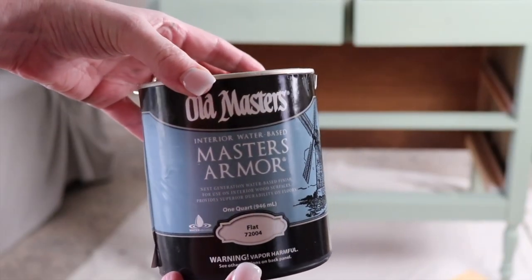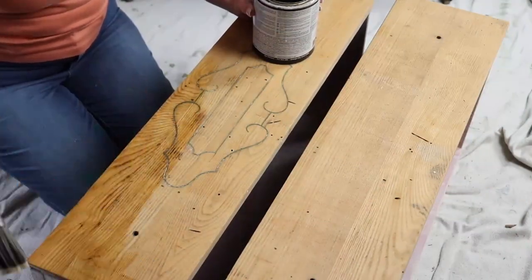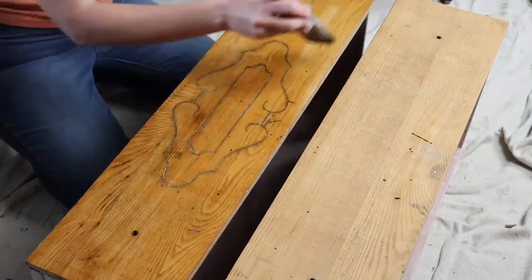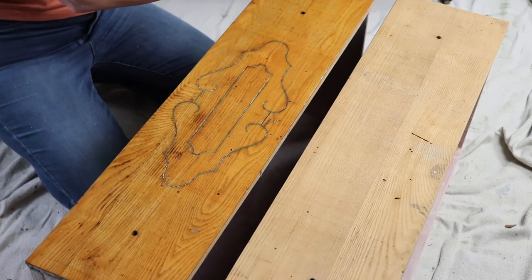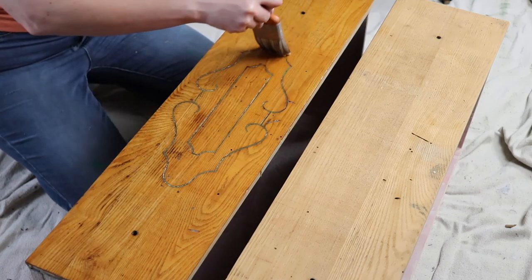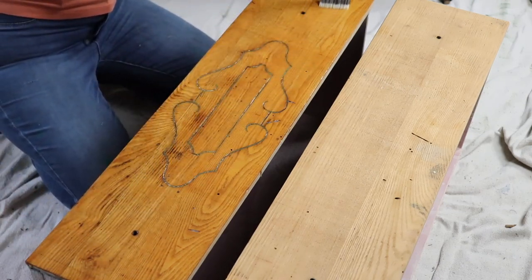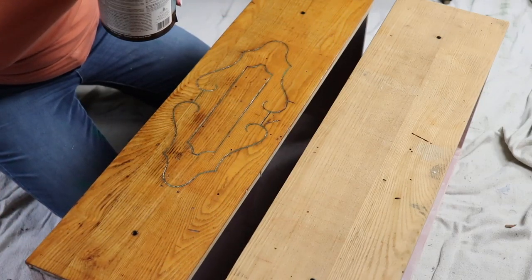To seal this piece I am using Old Masters Master Armor in flat. I love how adding a coat of sealer brings out the wood grain without changing the color of the piece. You'll see in a minute that it does not stay yellow like this — it is now nighttime so it is a little more yellow in the house because I have all the lights on. I go ahead and give this entire piece two coats of the Master's Armor.